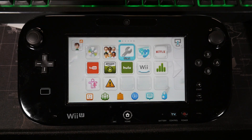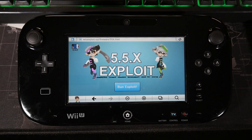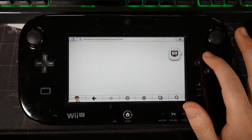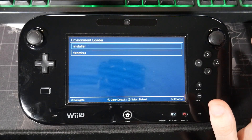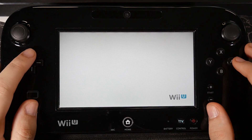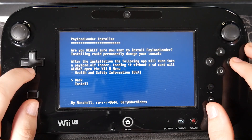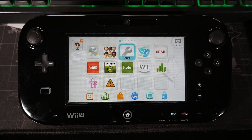Once the NAND dump is complete, it should have automatically restarted your console. Go ahead and open up the internet browser one more time because we need to utilize that browser hack again. Head back over to the Wii U exploit page and hit run exploit again. This time after you run it, hold down the X button — last time it was B, this time it's X. This is going to bring us to our environment loader so we can actually install Tiramisu. Go up and select the installer, give it a second to load up. It's going to say 'welcome to the payloader installer — do you want to check to see if an installation is possible?' Hit check, then select the option for install/update, and then select the install button.